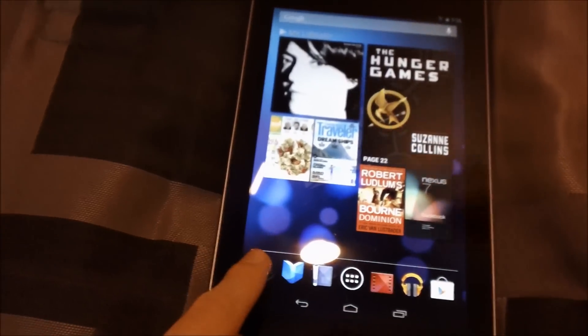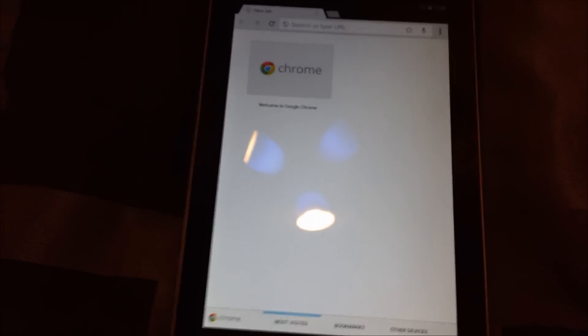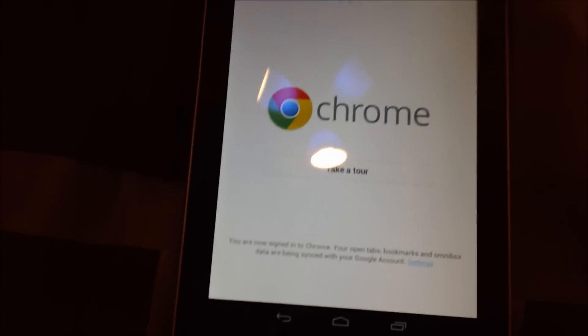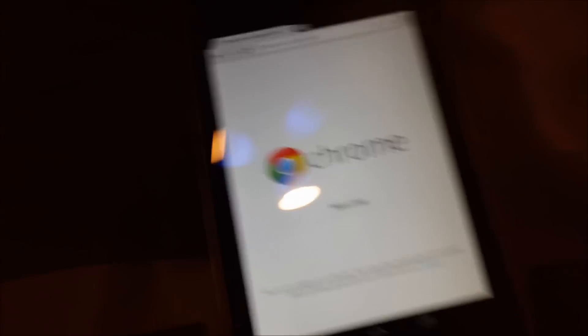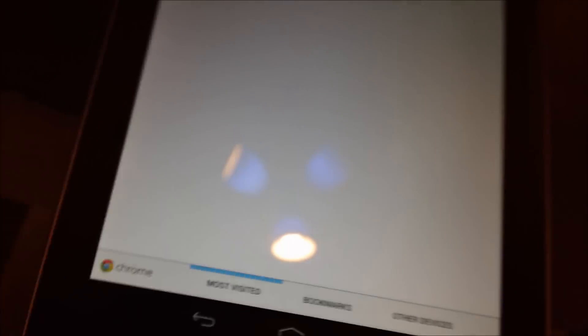Now let's go ahead and see how fast it is on the internet. It connects to any Wi-Fi. The Wi-Fi strength I have right now is not very good, so we're going to go to Google Chrome. Those load pretty fast. The only browser that comes with it is Google Chrome, but you can easily change it. You have tabs, and you can easily enter tabs. You have your most viewed bookmarks and other devices.